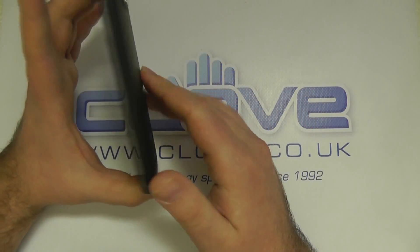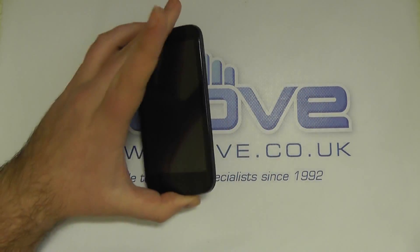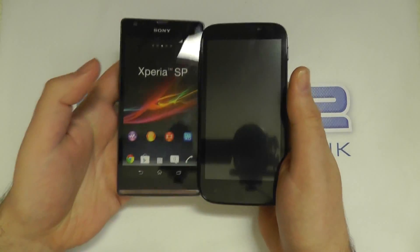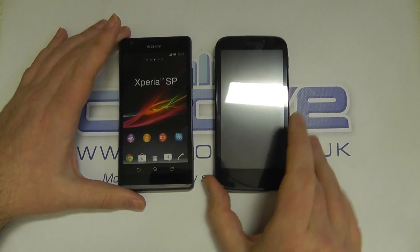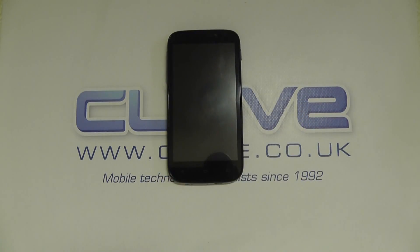There is a 4.0 version — a 4-inch version of the screen — that is in dimension size a little bit closer to say the iPhone 5 or the Xperia SP here, which is actually the same size. I'm thinking of the Xperia L which is smaller. So yes, the Kazam Trooper X4.5.